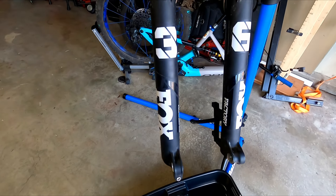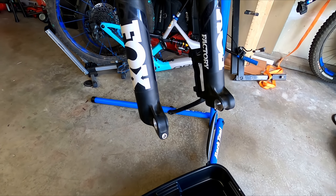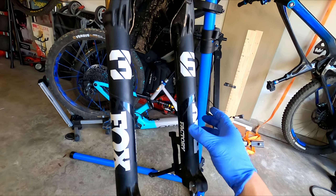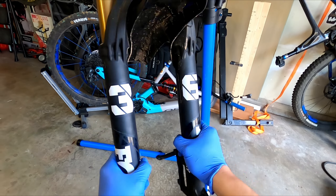It's already moving down. Now we're ready to remove the lowers. I have an oil pan down here because all the oil will leak out. Let's just kind of pull it down.